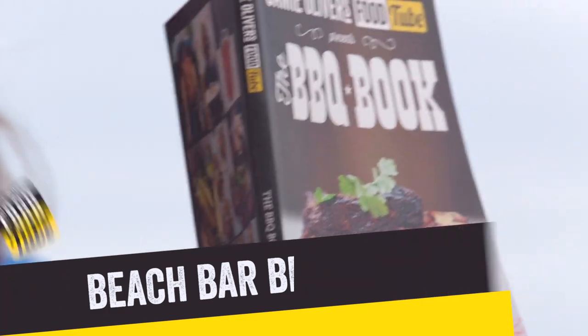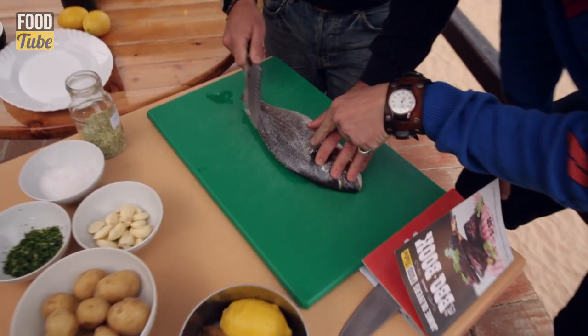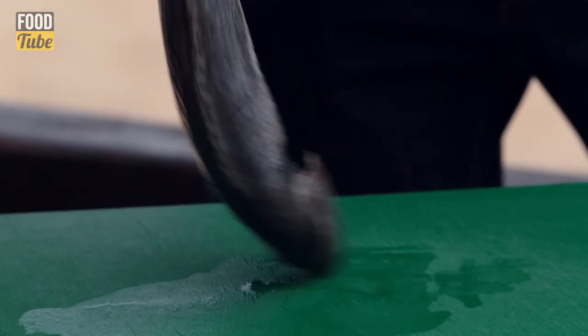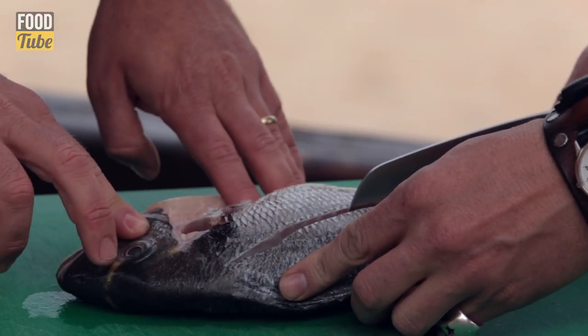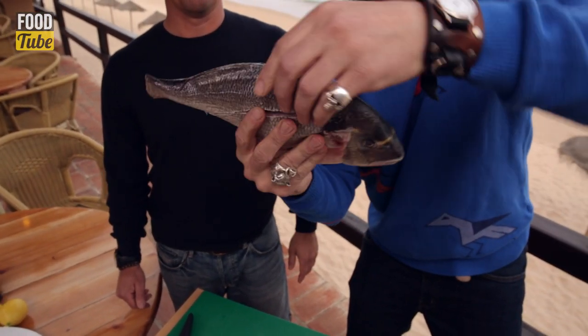So we're gonna throw it on the barbecue. We got butter, we got garlic — it is phenomenal. I do one side, you do the other. Top of the head all the way down the flesh to the bottom of the tail. Top of the head, nice angle, all the way down. There's the second slit on both sides of the dorada.